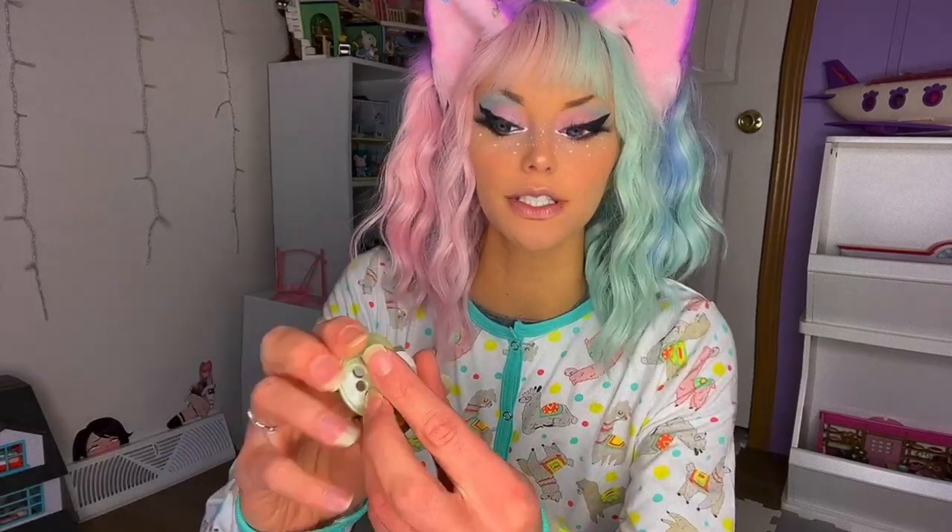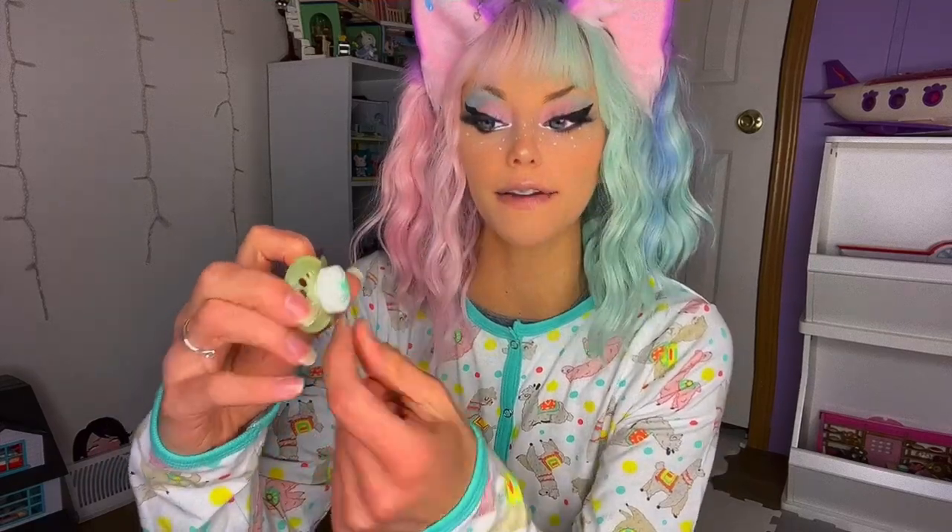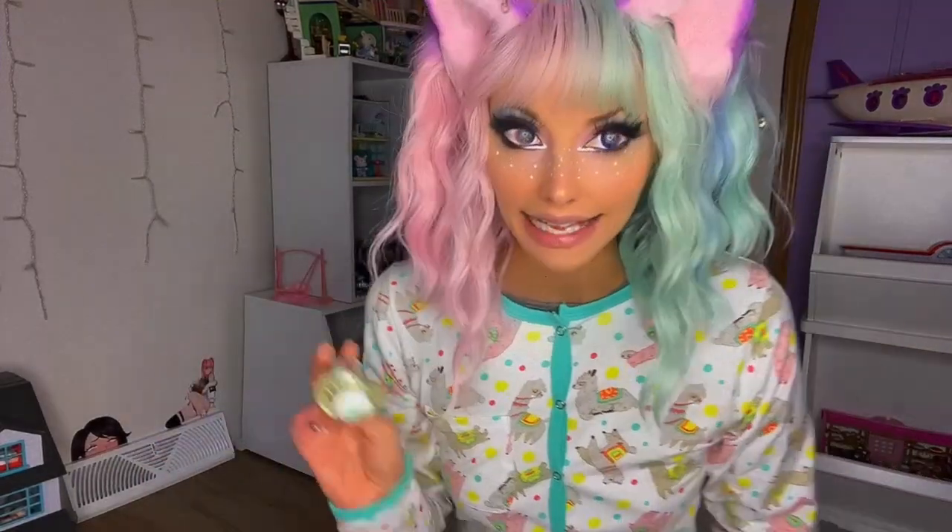This is the paci that people usually use to modify — it's a baby shield paci, and the brand is MAM. With those, you just take a screwdriver, pop off the shield, take the nipple off, and exchange it with an adult nipple. But I saw on Etsy somebody had modified these NUK pacis, so that's what I'm trying today.